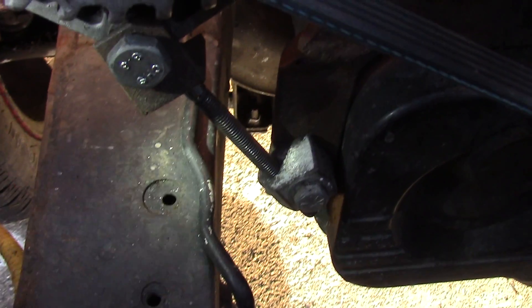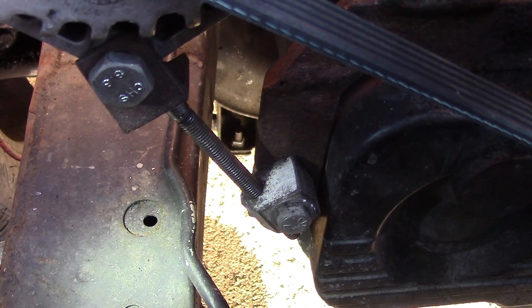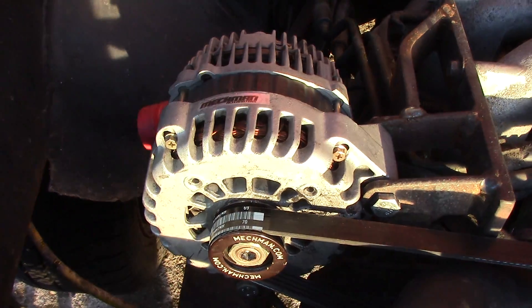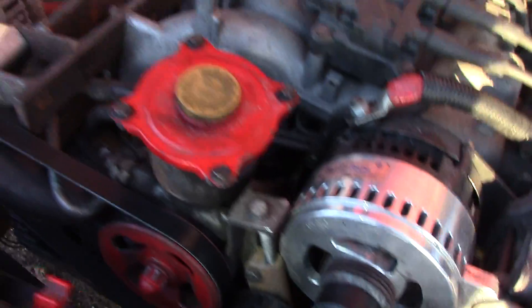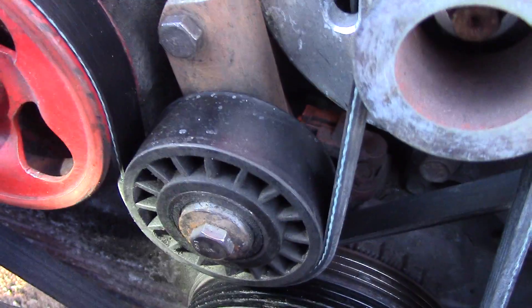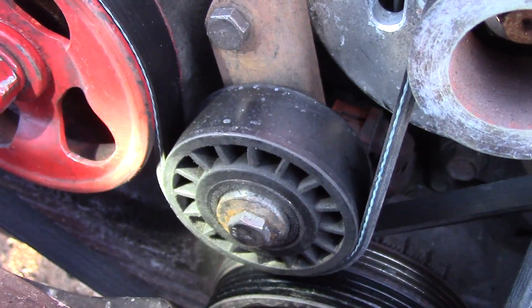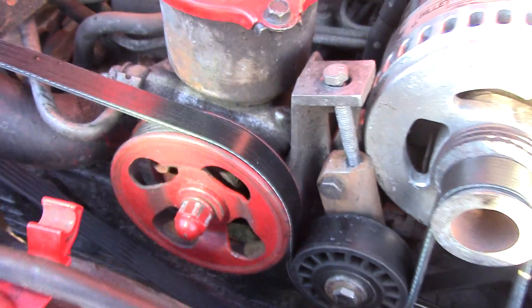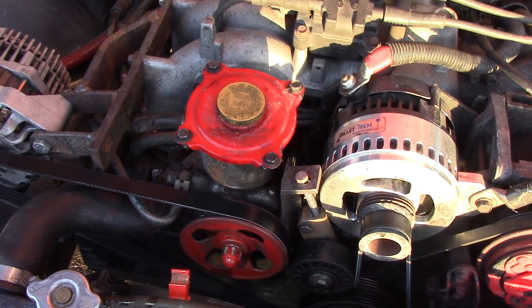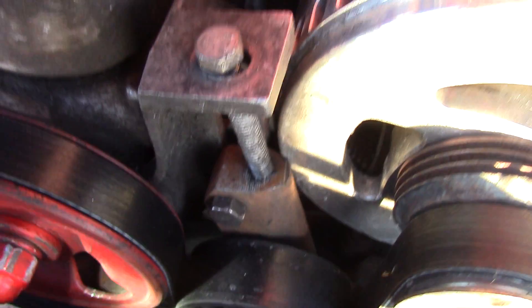I've taken the stock Subaru tensioner block and used that to tension my secondary alternator. Of course I also had to make a new tensioner block, and I had to put in this idler pulley here to get the belt routing correct for the power steering pump.